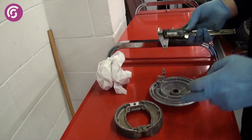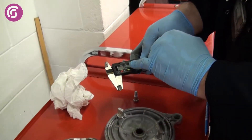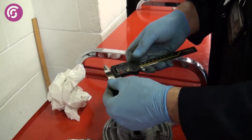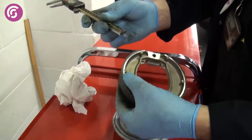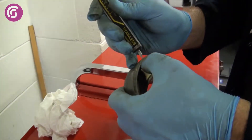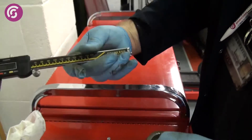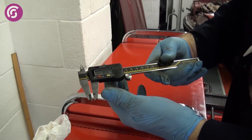As with the pads, we need to measure the thickness of the shoes, so make sure the two plugs are connected. Make sure it's at zero and it sits in millimetres. Because there's no discernible lip for the metal to sit on — unlike the pads — put your thumb at the base and slide that down. The thickness of that is basically 3.1 millimetres, which is within tolerances.